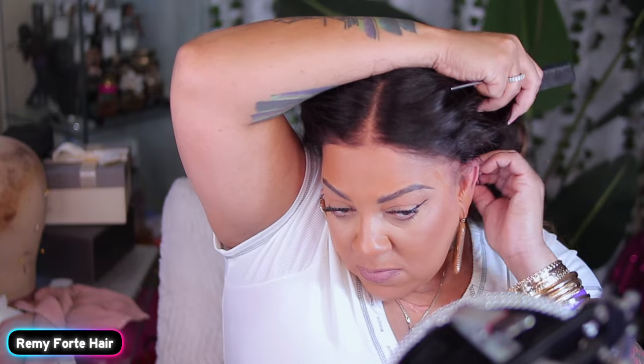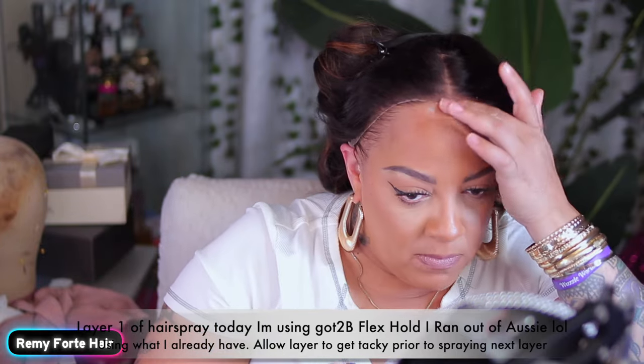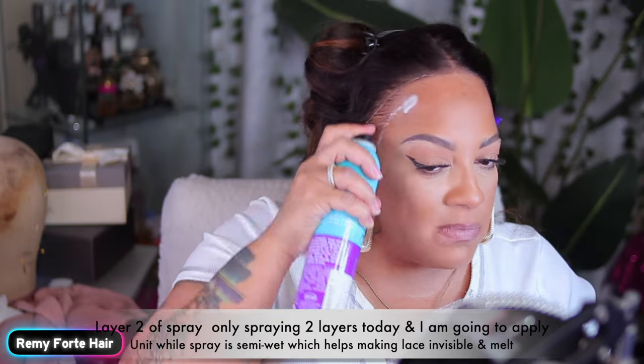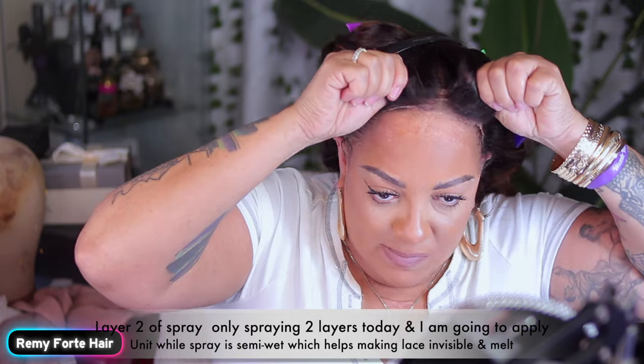This pre-cut lace wig right here is a 13 by 4. But I decided I would pull it back a little bit behind my ears instead of cutting any of that goodness off. For layer one, I did decide to use the Got2B Flex Hold. I didn't have any more of my favorite Aussie — I will be ordering some from Amazon — but this Flex by Got2B does work as well.